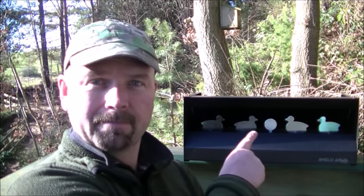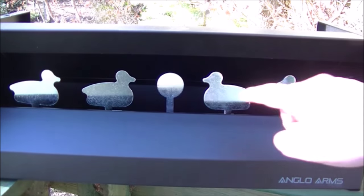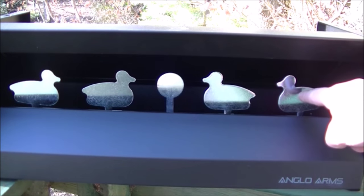Hello there, welcome back to all you folks out there who've got air pistols and air rifles and like to do a little bit of plinking. This one's for you. This is just a very quick performance review of this thing. This is an Anglo Arms magnetic knockdown duck target. Basically the idea is that you shoot these targets.